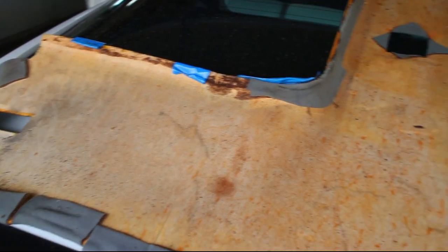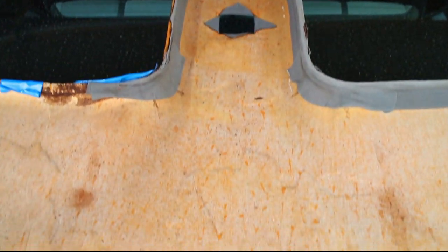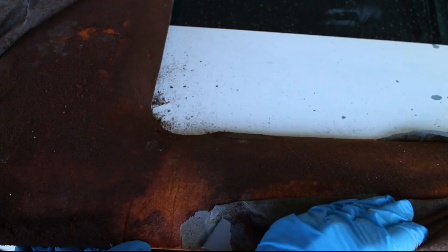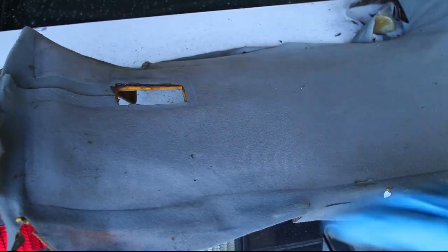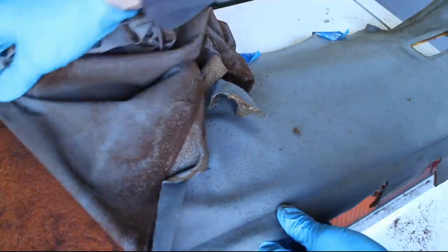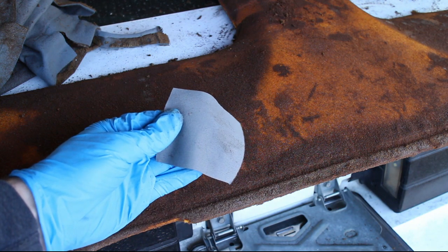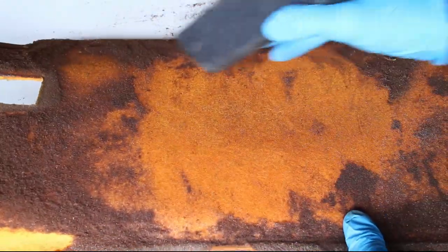This headliner has seen better days. Start by peeling off the old fabric. Make sure to keep a small piece of the old fabric for color matching purposes. Use a vacuum to remove the old foam backing.